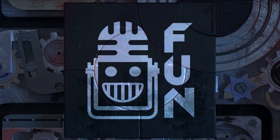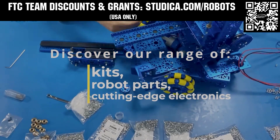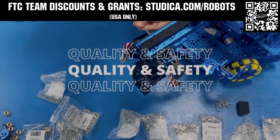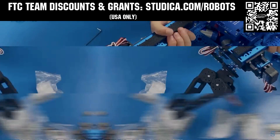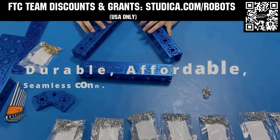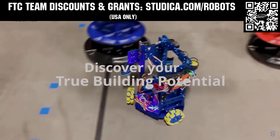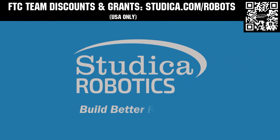This video on FUN was brought to you by viewers like you and also in partnership with the following. Studica Robotics is everything your team needs to build, learn, and compete. Check out their FTC starter kit, intake hub kit, and odometry wheel options at studica.com/robots. Teams in the USA can get up to 25% off and apply for grants at studica.com/robots.